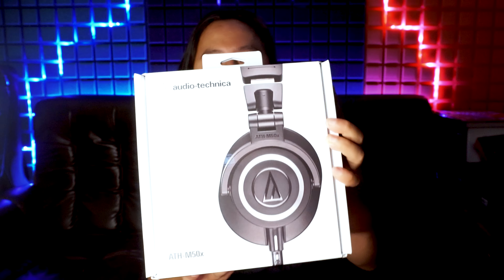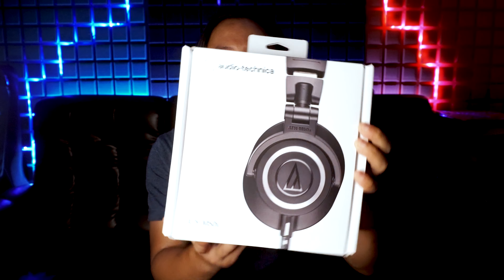Hello friends! Today I am going to show you the Audio Technica M50X headphone. I am going to unbox this box. Let's do this.